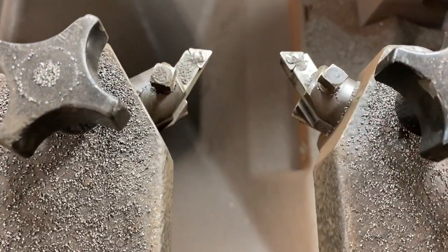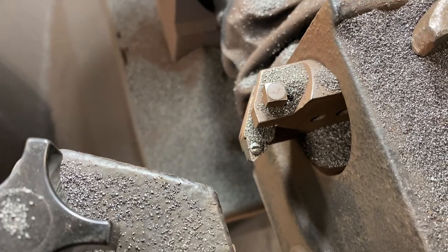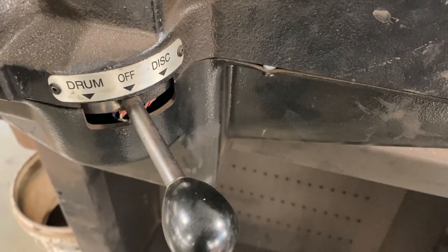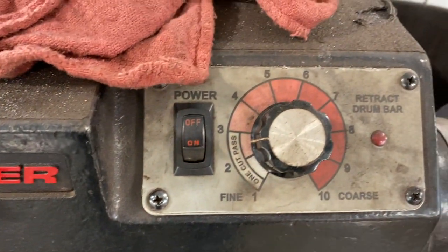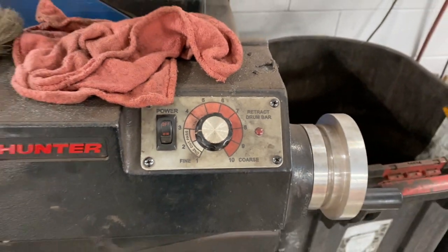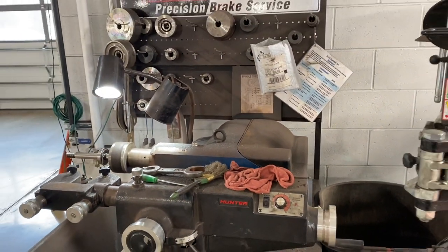This is the cutting head. We have the tip on each side and also an arm that cuts brake drums. This is the feed and we have the shifter for drum and disc. We have the on/off switch, the speed at which it cuts the rotor, and the feed for the drum on this side. This type of lathe costs about $8,000.